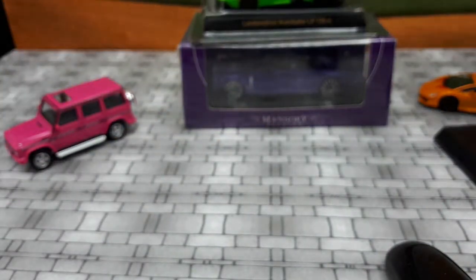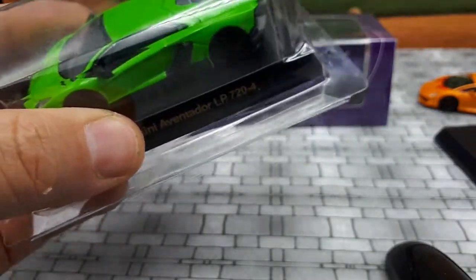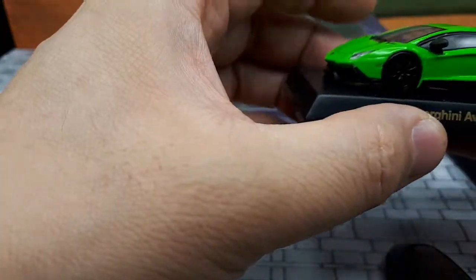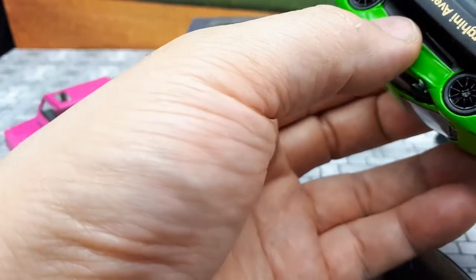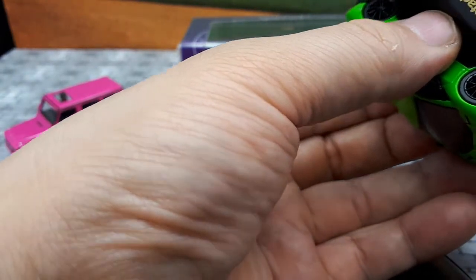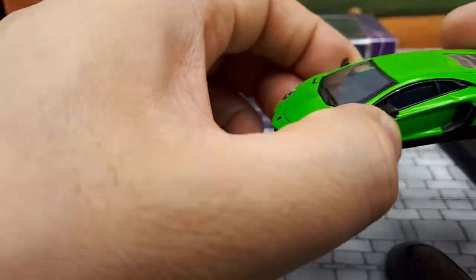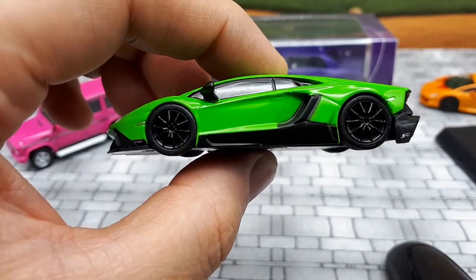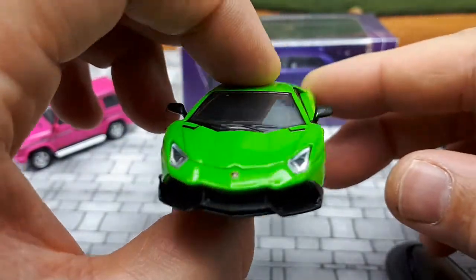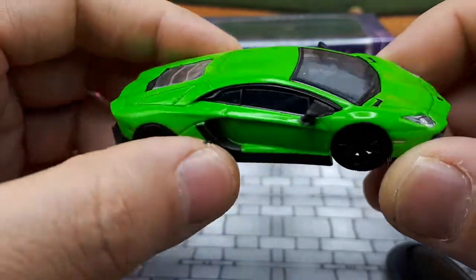The next one is the Aventador LP 724. The first Aventadors came out in 2011 and sold up to 2017 with a bigger displacement, and they sold over 5,000 Aventadors. But this happens to be a special 50th anniversary model — they only made 200 of these in 2013. The 50th anniversary had an uprated engine making 710 horsepower, and a lot of the bodywork was tweaked for this model as well. It's all-wheel drive with a 6.5-liter V12 in the back.